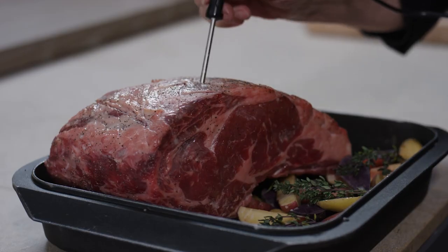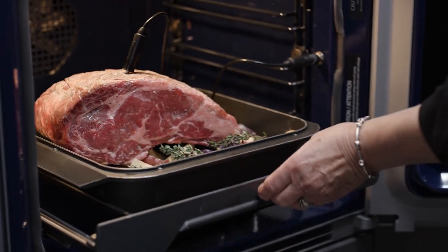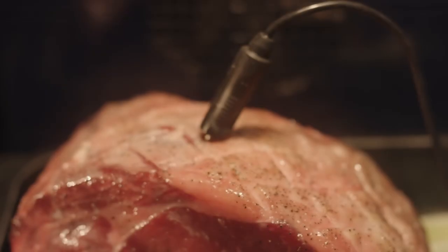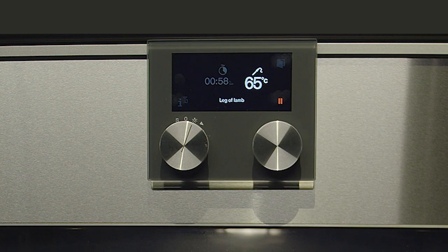This is also excellent for traditional roasting of brined meats, as the drier heat helps absorb some of the excess liquid. And of course there's no worry about timing, because the core temperature probe will accurately monitor the internal temperature and provide the estimated cooking time.